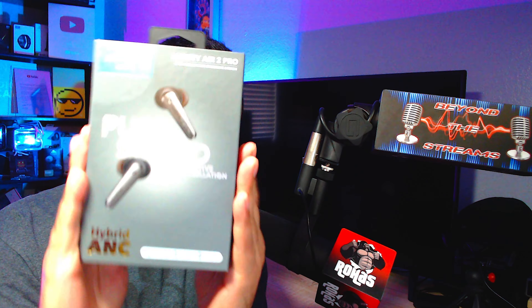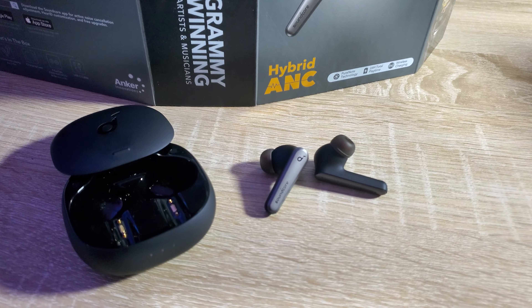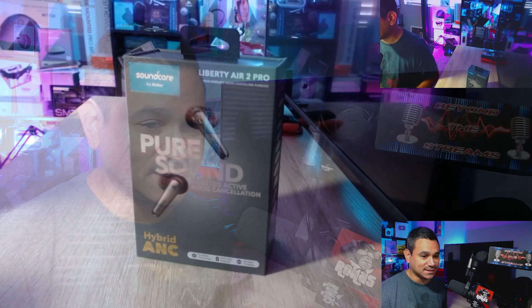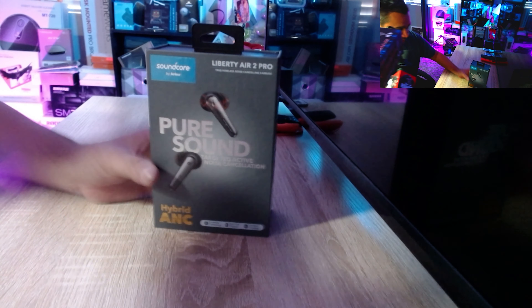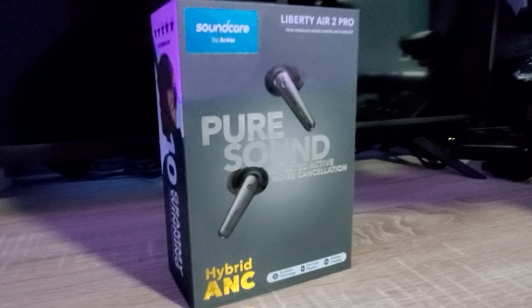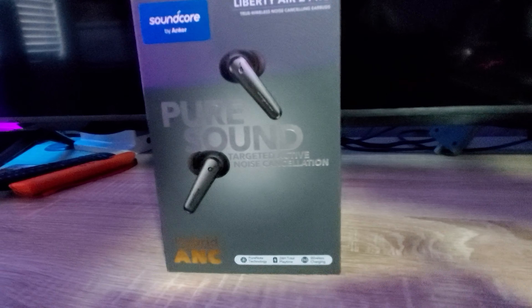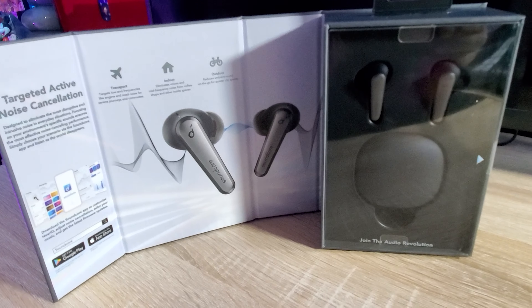These are the latest earbuds from Soundcore — the Liberty Air 2 Pro. Let's jump straight in and show you everything you get. Subscribe to the channel and leave a comment letting me know if you've tried any Soundcore earbuds. The box features seven hours of playtime, 24 hours with the charging case, active noise cancellation, Hearing ID, Pure Note technology, and targeted active noise cancellation — recommended by 10 Grammy-winning artists.